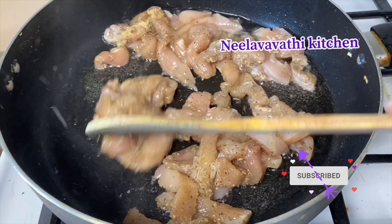1 spoon of pepper. Mix the rice. 1 spoon of sugar. 1 spoon of ginger paste.